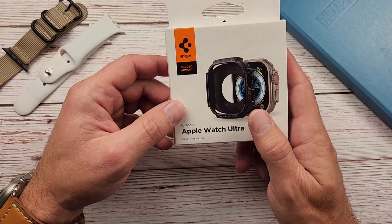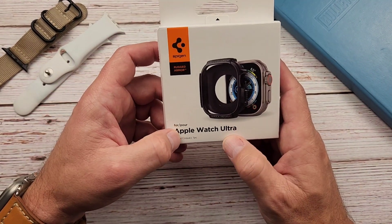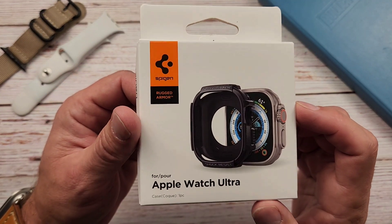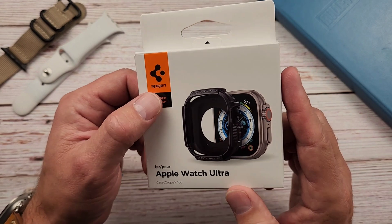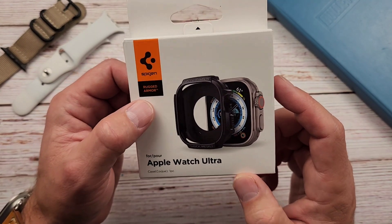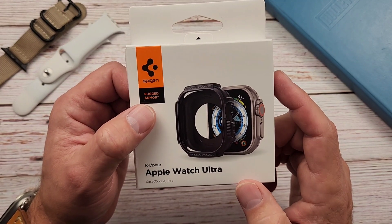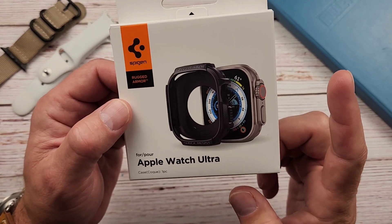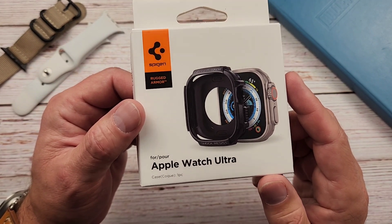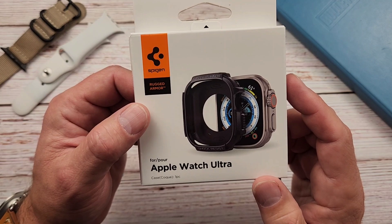I finally received, well not today, I guess in the last couple days, the case for this that I like to buy for most of my watches — and that is the Spigen Rugged Armor. This isn't a Rugged Armor Pro, just a regular Rugged Armor. This one is a little different than the last one I got for my Apple Watch, or really for any of my watches before.